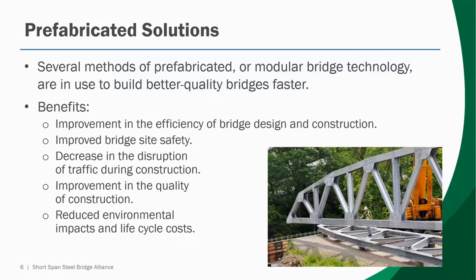Finally, there are several methods of prefabrication or modular bridge technology that are in use to build better quality bridges faster. Some of the benefits include improving the efficiency of the bridge design process as well as the construction process. Because elements are prefabricated and arrive to the site somewhat pre-built, there's an improved safety on the bridge site. Because construction has a tendency to be faster, there's a decrease in the disruption of traffic during the life of a construction project. Because many of the elements are prefabricated, there is an enhanced quality assurance and quality control in the delivered final product.